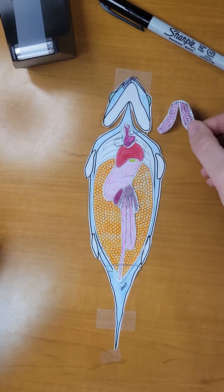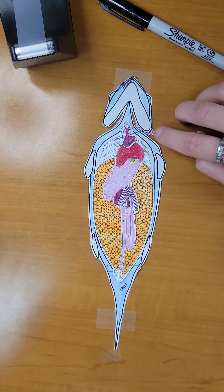Finally, we will take the gills and place them behind the head in the exposed cutouts.